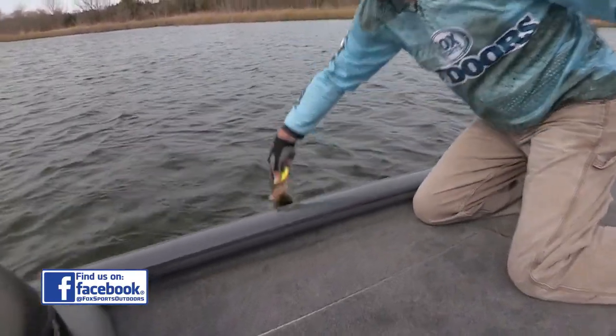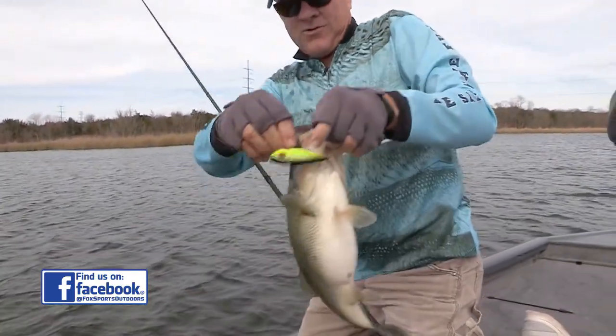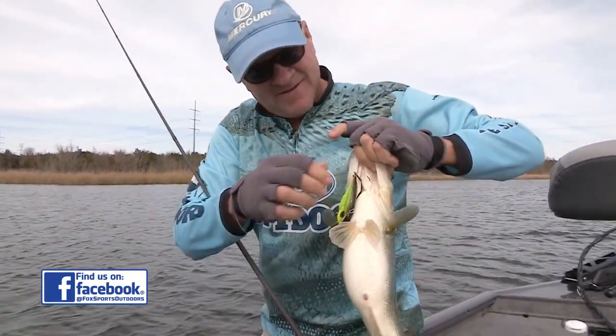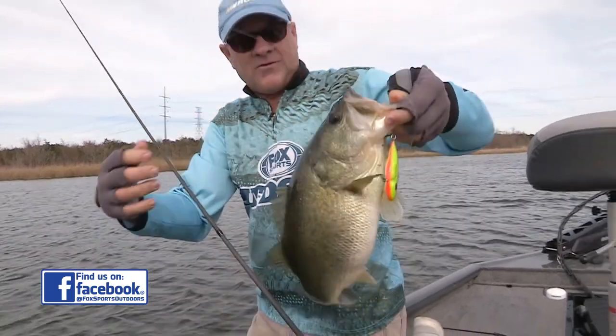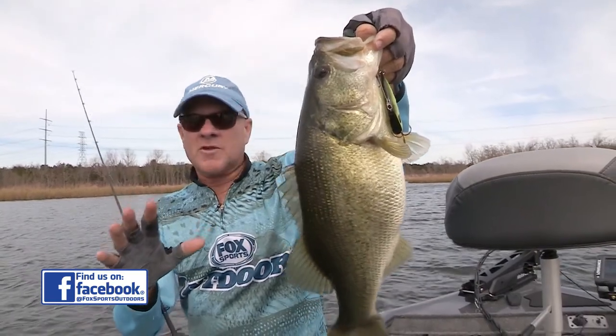That's a fat one — look at that. He's got a whole bunch of hooks in him. A little chunk for you. That's a wide body right there — look how fat. That's another female moving up to spawn.